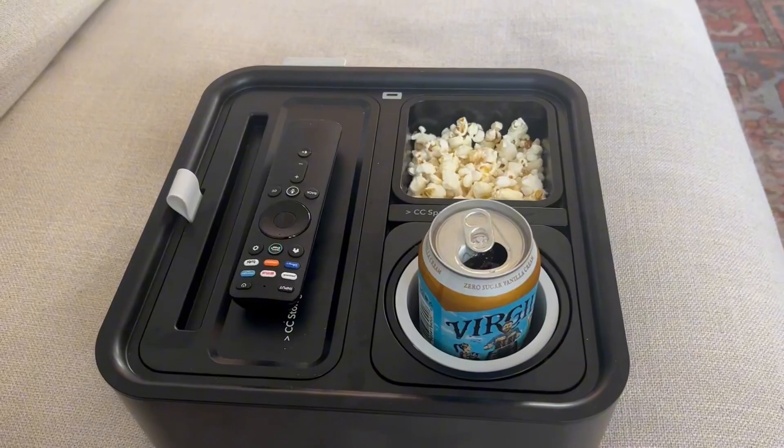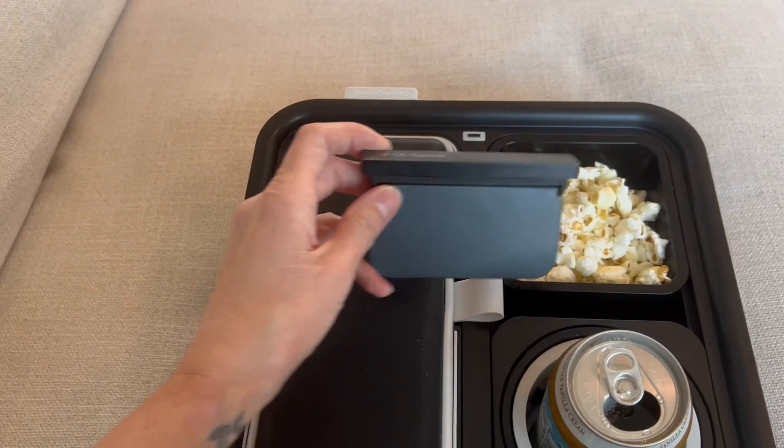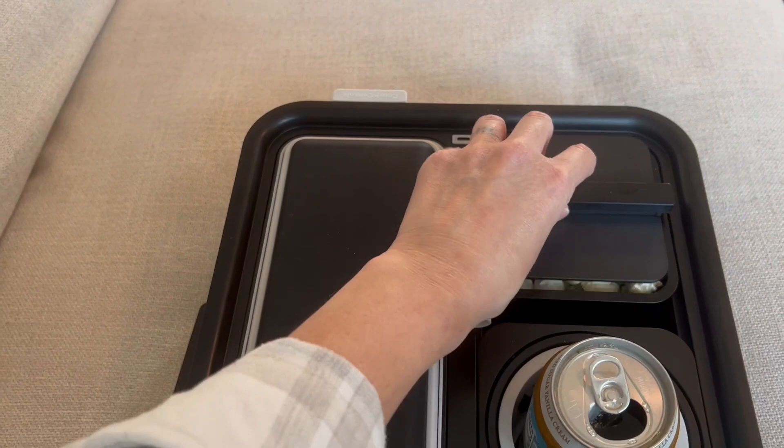Then you have your more obvious functions like your snack cup, and something so cool is that this little divider actually pulls out. You flip it open and it's a lid for your snack cup.